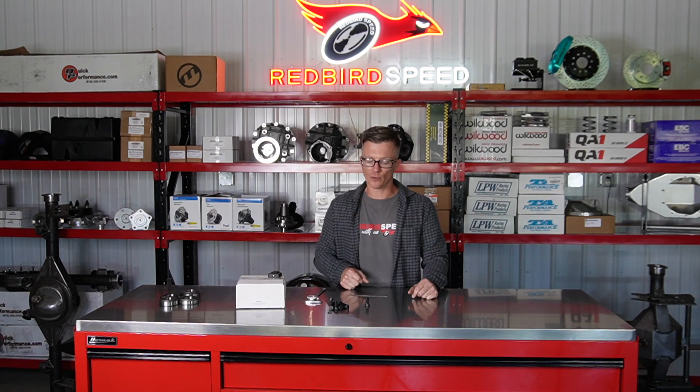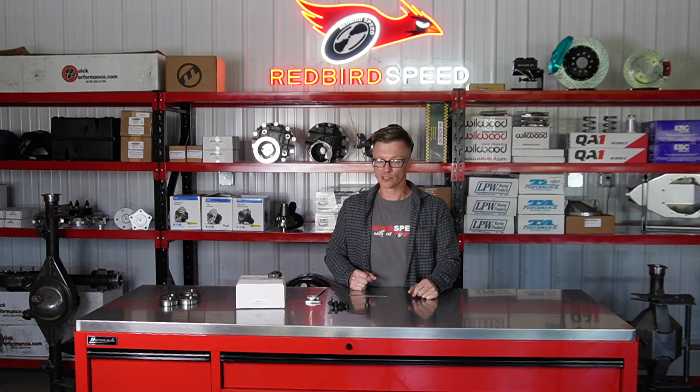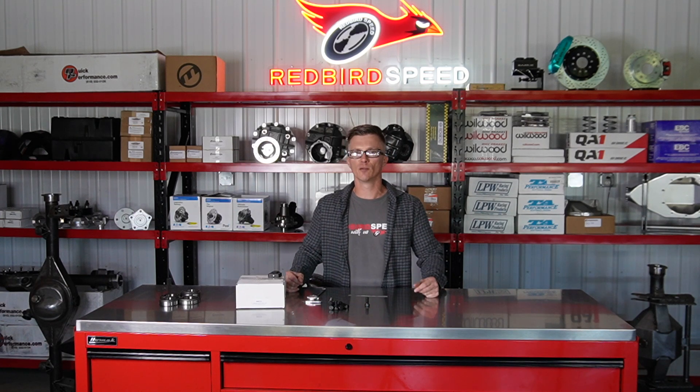So not a whole lot to talk about with the ring gear bolts — pretty straightforward. If you have any questions about this, give us a call at 260-301-2424, or get us at redbirdspeed.com. Drop a comment below and let us know if you have any questions. We have ring gear bolts available if you need them.